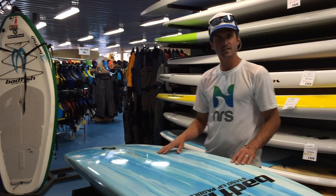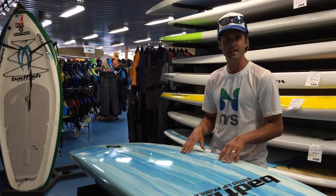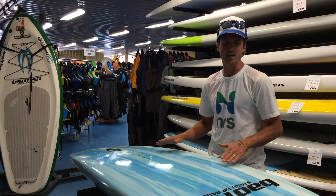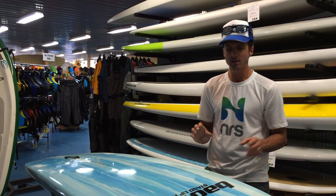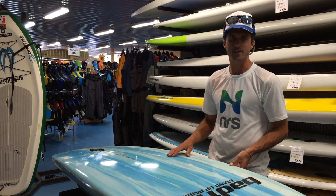The resin rail system is a new way that Bad Fish is finishing their boards. They're all handmade and hand-carved and designed. What they're doing now is finishing with a resin that's tinted, and that tinted resin is really strong. It's also really beautiful, and it makes the board a lot more durable than they have been in the past.